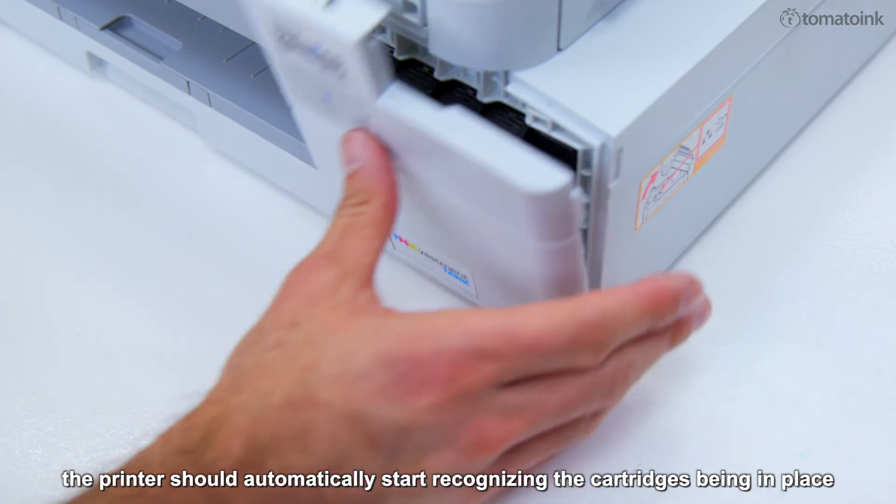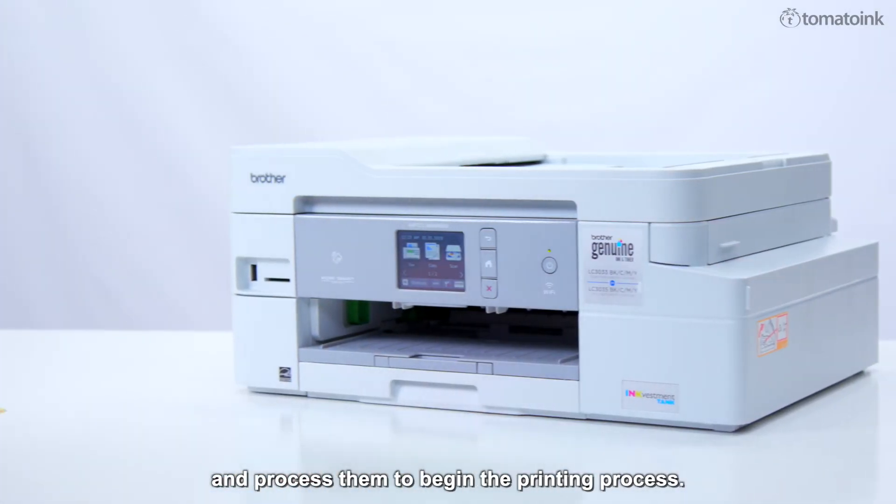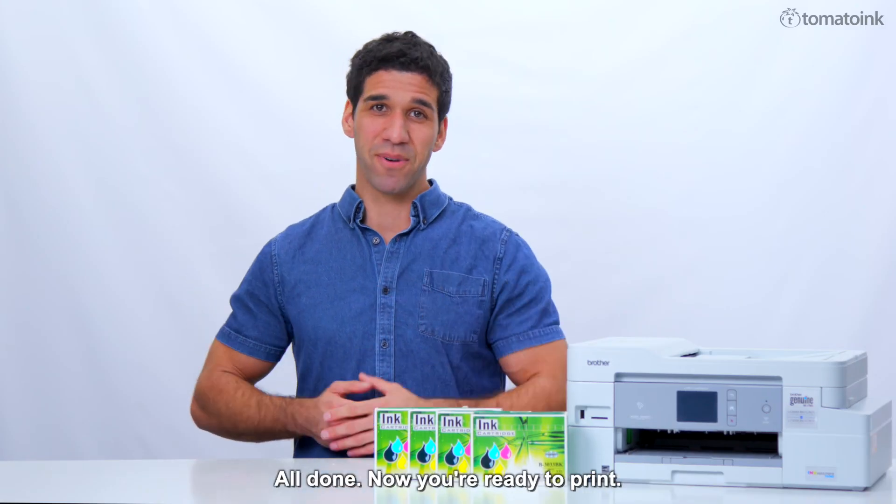If turned on, the printer should automatically start recognizing the cartridges being in place and process them to begin the printing process. All done — now you're ready to print.